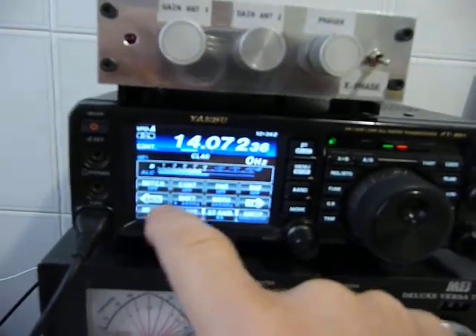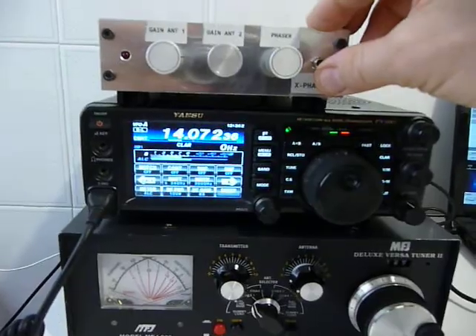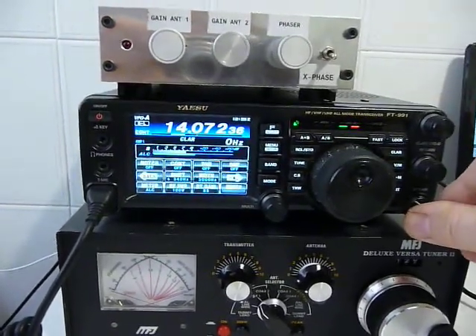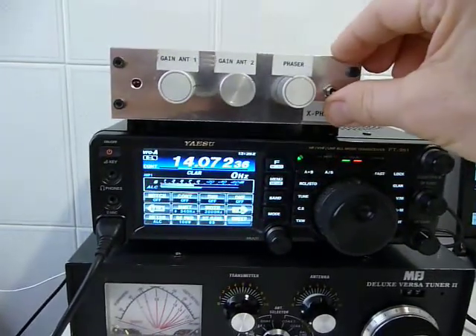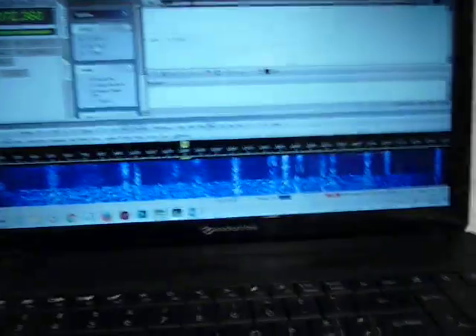And then, that's why I suggest, even if you have this modern transceiver or another modern radio as well, you have to use the X-Face. One, two, three — switch it on. And it's fantastic the result. It's really fantastic.